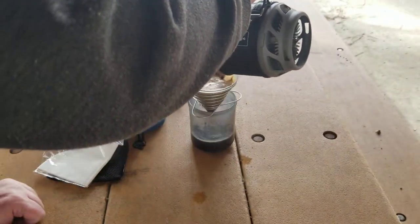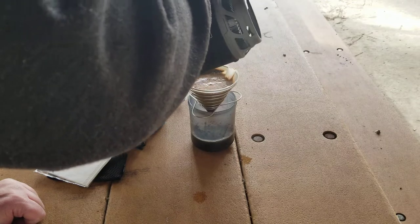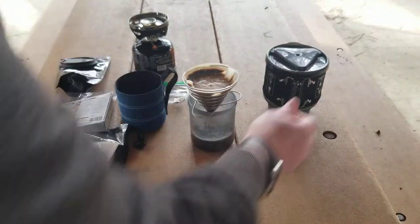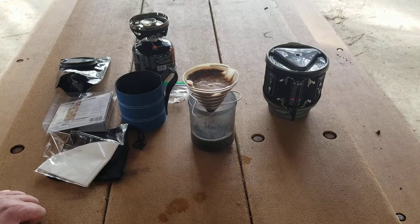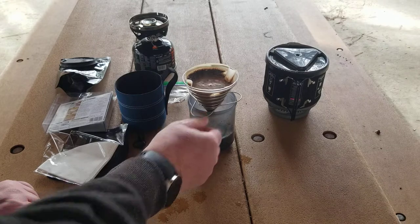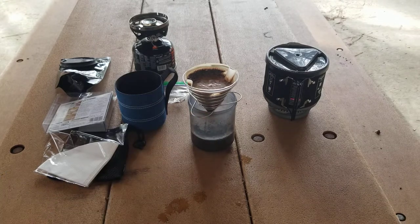On this last pour I'm going to try to get more along the edges. You want to be careful — I just missed the filter a little bit there. It wasn't very much, I'm not worried about it affecting the coffee flavor. Now we're going to let it sit for a little bit — there's still some water in there with the grounds, we're going to let that drip through.